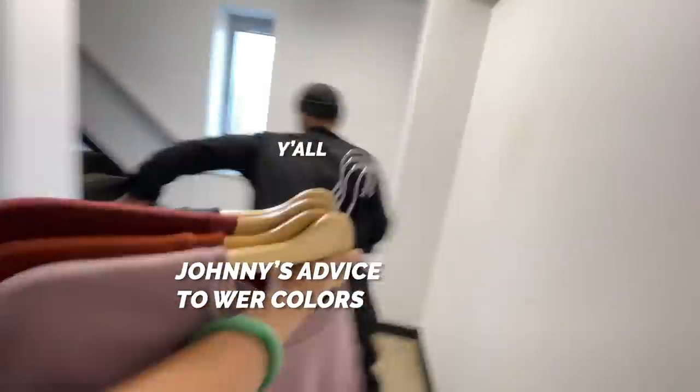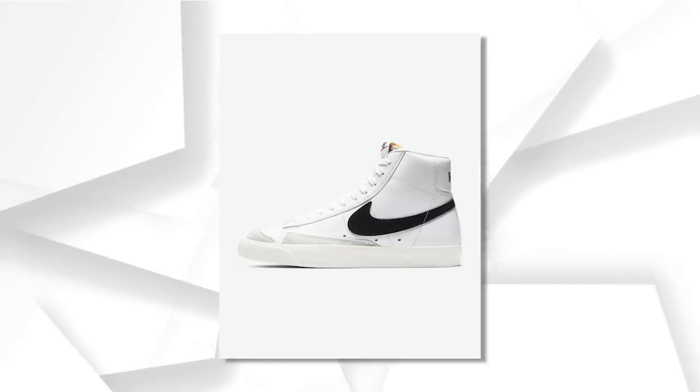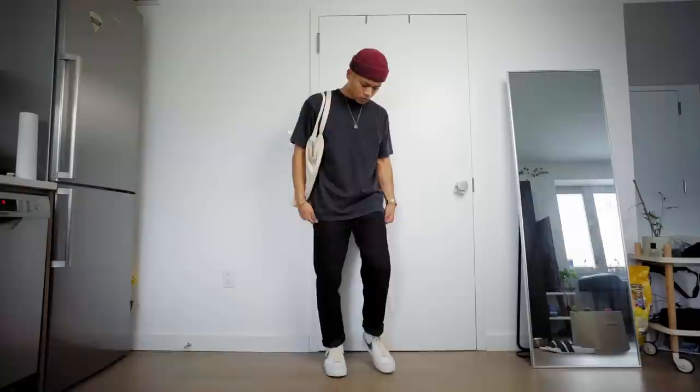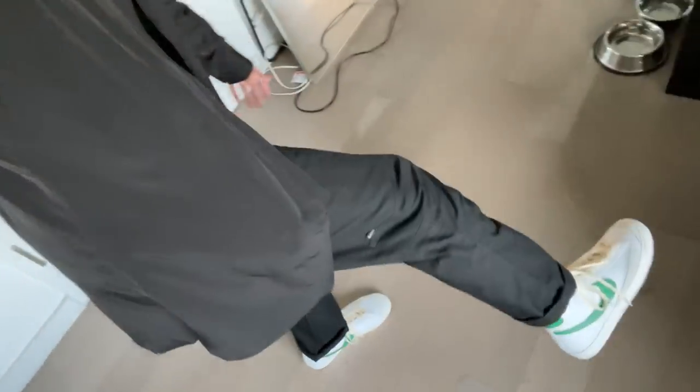The next tip is probably going to scare some of you: embrace color. I personally refuse to buy the standard white and black Blazer — I'm sticking to the colored ones for now. I think the Nike Blazer is the easiest silhouette to start embracing color. You can throw them on any plain, dark, all-black kind of fit and just throw on some colored ones — bam, your fit has some color. It's not going to overpower your fit at all; you're letting the sneakers be the statement piece.